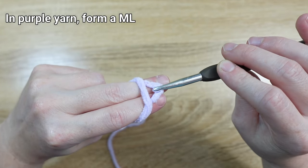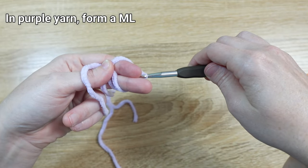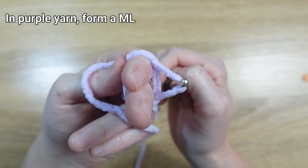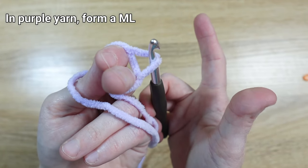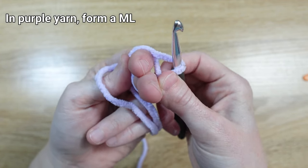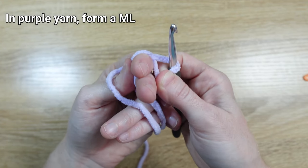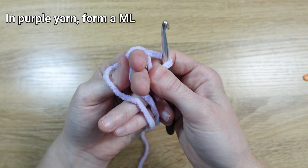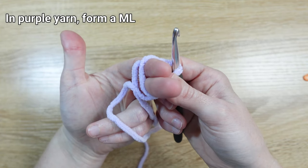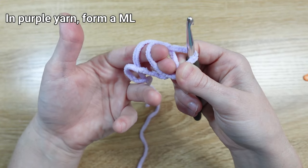Once you have that done, you can flip both hands over — left and right — and bring our hands together so that our fingertips on our right hand touch the back of our left hand. Next, take our index finger and thumb on our hook hand and grab both of those loops — the one on our hook and the one still on our fingers. Hold those together pretty tightly. Once you have those pinched in your right hand, gently let go with your left thumb and slide all of those loops off of your fingers.